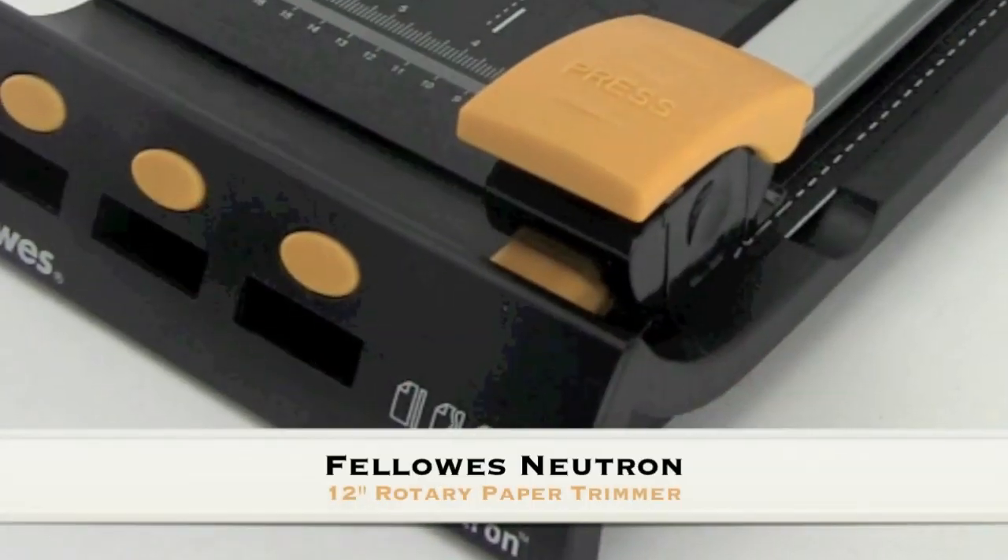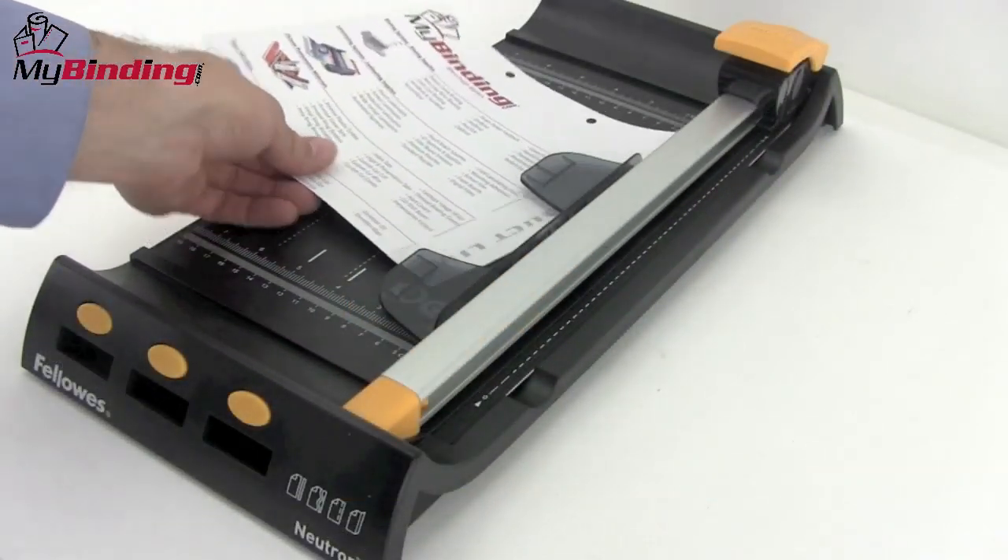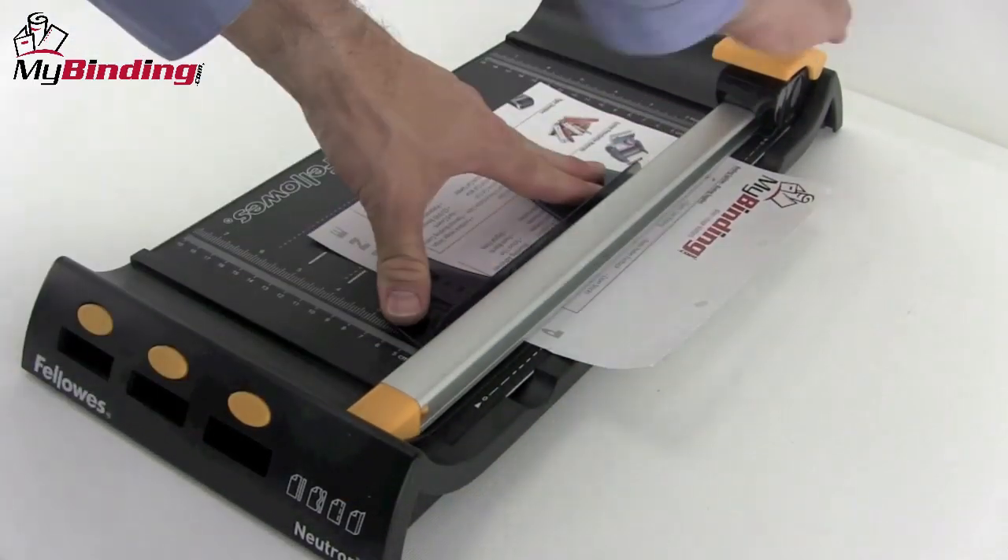Welcome to my binding video. This is the Fellowes Neutron, a 12-inch rotary paper trimmer. Very stylish and easy to use, the Neutron is a great little trimmer for the home or small office.